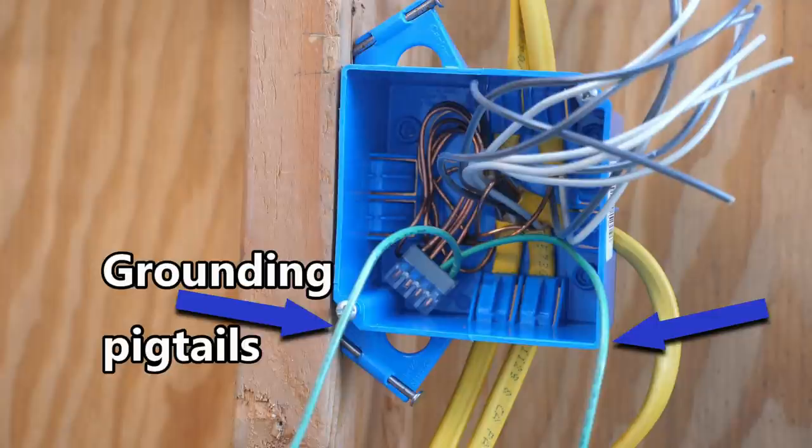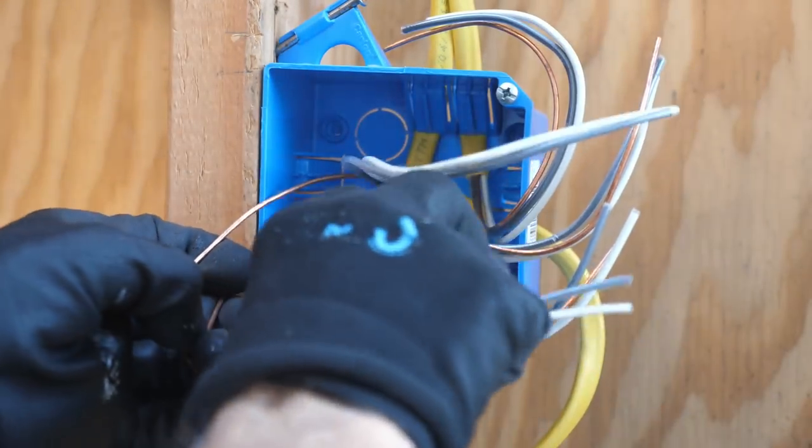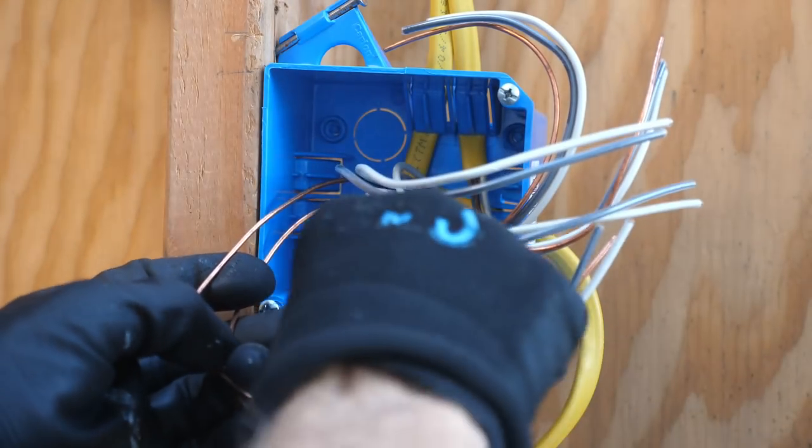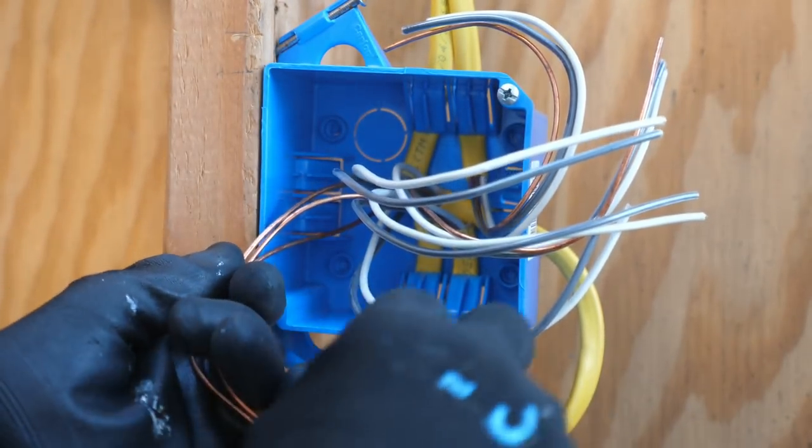I'll answer the first question first, and then we'll go to the 2020 NEC code to answer the second question. When working on a box, I always start by working on the ground wires, then I work on the neutrals, and then the hot wires.